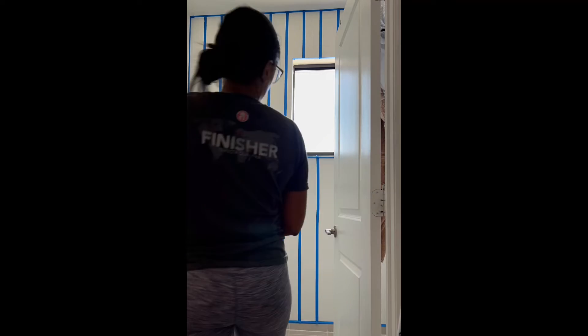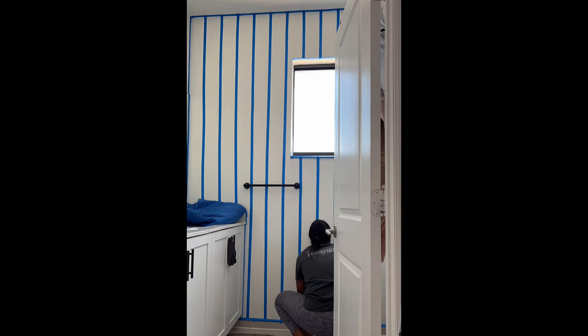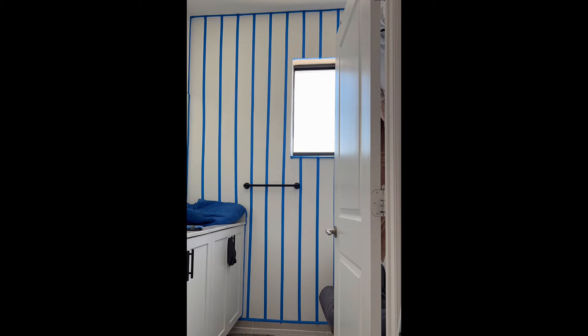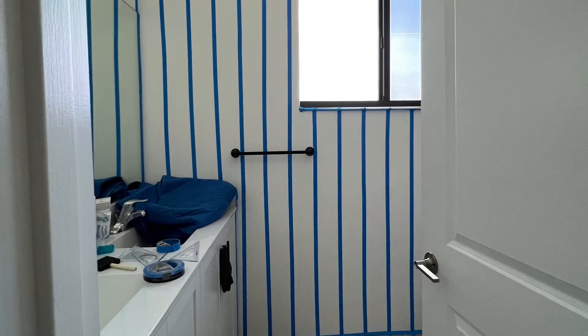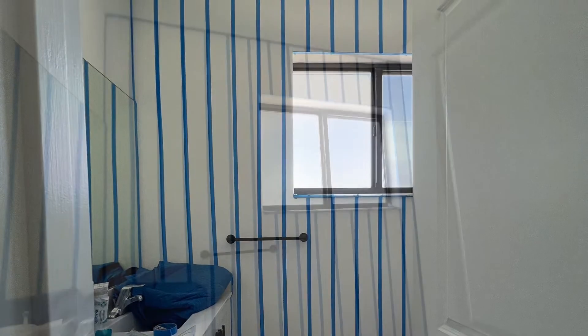I could have removed the towel hanger but it really wasn't in the way of the tape, so I decided to leave it. I also wanted some imperfection in the design. On the other part of the wall you can't really see it because the door doesn't open fully — the toilet is on that side — but I taped up the whole wall from side to side.